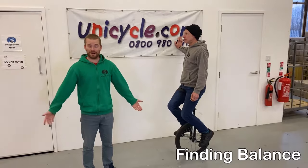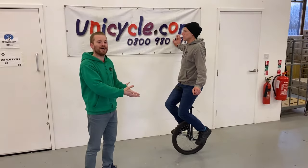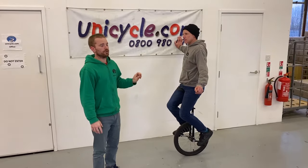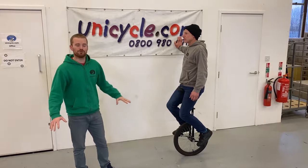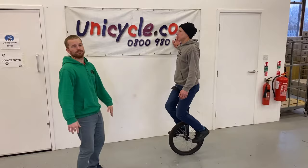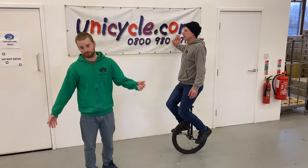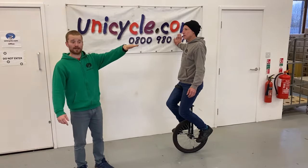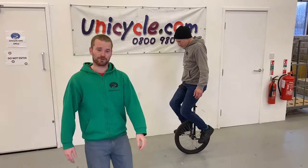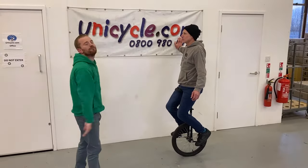The next bit is finding balance. We got the rider up onto the unicycle and now we practice while they're there. Every new rider tries to lift themselves out of the saddle, so it's a constant reminder to stay sat down - it takes the pressure off your legs and helps you learn to ride. The next thing is where the rider's actually looking. If you look down, the unicycle is going to fall forward. The rider needs to be looking forward - not up at the sky, but forward.